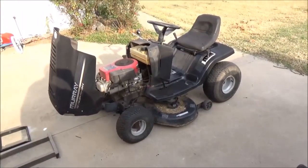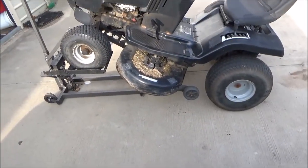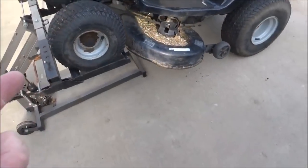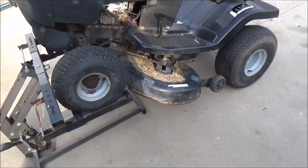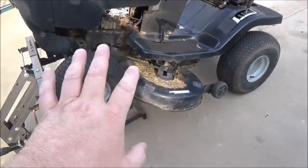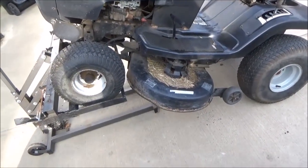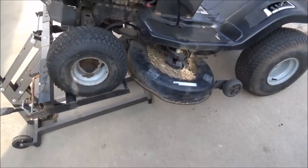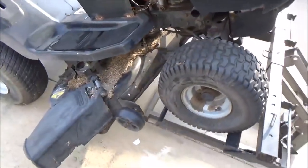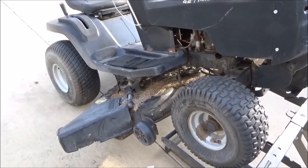You don't want any condensation to get into your gas tank. Go ahead and get your mower jacked up in the air so we can get underneath it. We're going to clean out from under the deck. Now would be an opportune time to sharpen your blades. All that wet grass on the deck needs to be gone, because when it sits over the winter, that wet grass is going to cause the deck to rust.